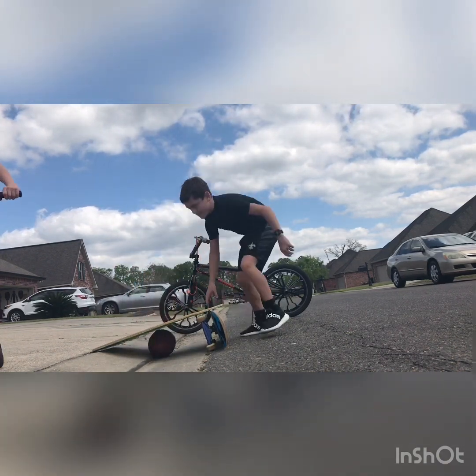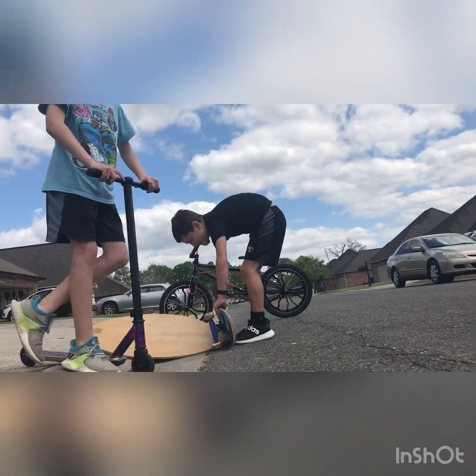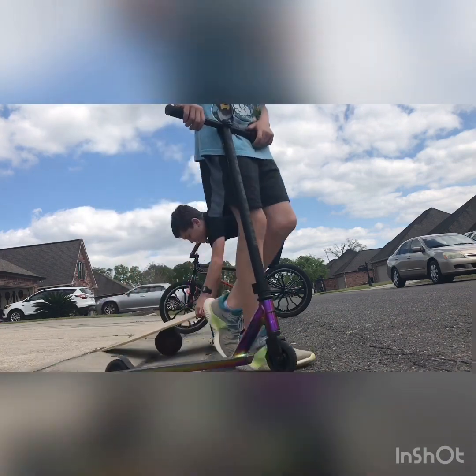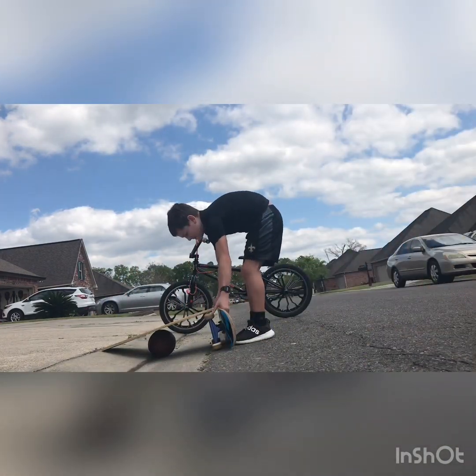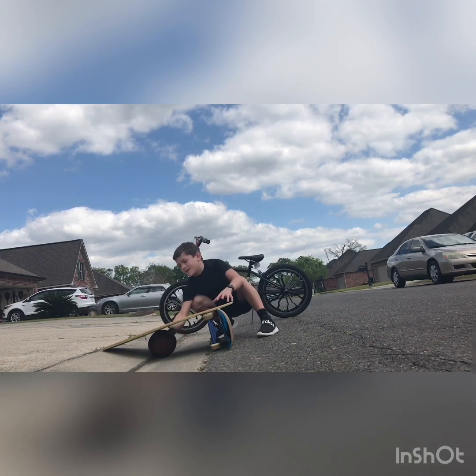I forgot about one tip: put the nose forward, not backwards. Because if you put it backwards, you're going to have a hard time. If you put the nose forward, it gives you more air. If you put it backwards, it just gives you regular stuff.